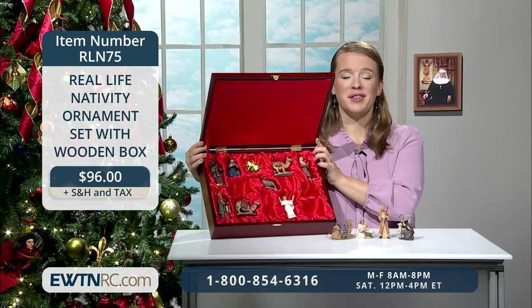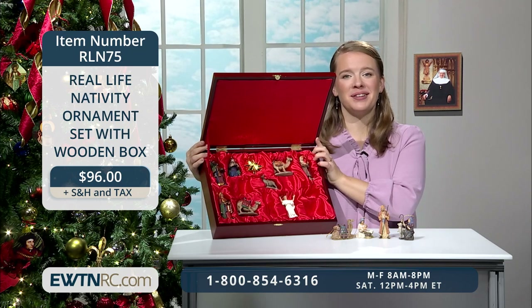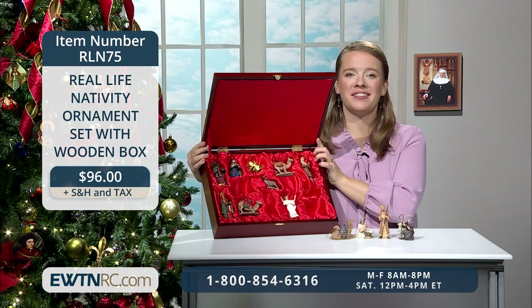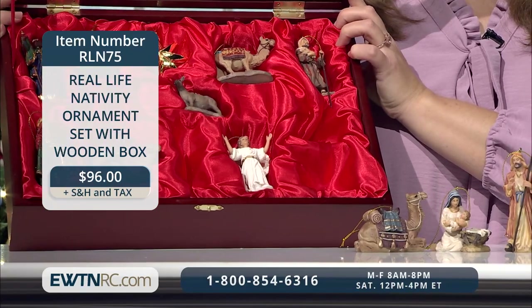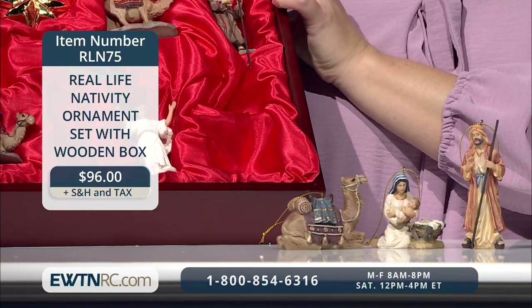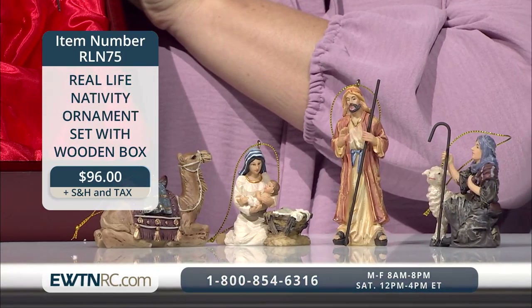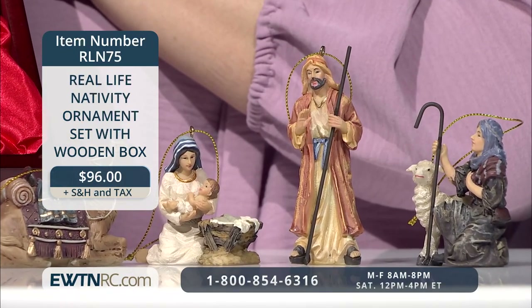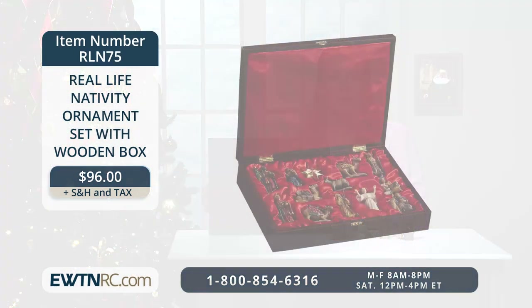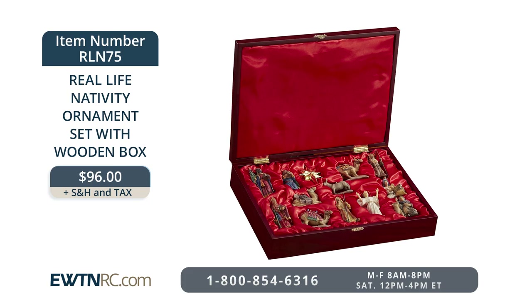I think you will love this real-life Nativity ornament set with wooden box. This 13-piece ornament set can add a great new tradition to trimming the Christmas tree — positioning the kings just right so they're following the star, putting the angel above the shepherds, and making sure the donkey's close to the manger. Each hand-painted ornament is made of resin with a gold fiber hanger and measures approximately 2 and a half to 3 and three quarters of an inch tall. The entire 13-piece set stores nicely in a satin-lined, heirloom-quality wooden chest with latch. Item number RLN75 for $96.